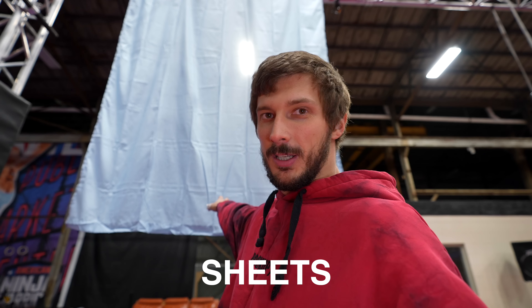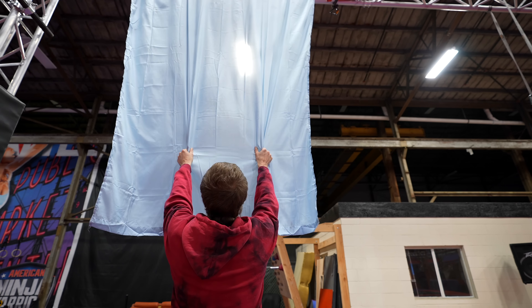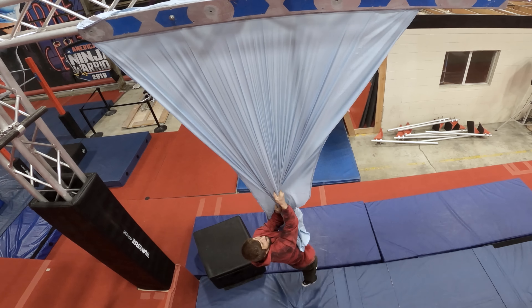I think every bed sheet has to have some kind of crash test. Well, strength test partially passed — let's try to do it as an obstacle.